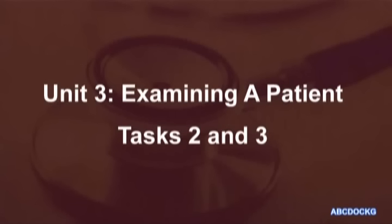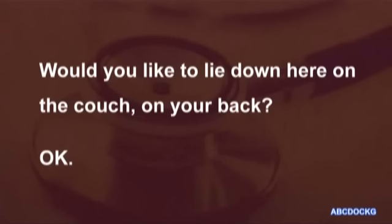Unit 3, Tasks 2 and 3. Would you like to lie down here on the couch, on your back? OK.